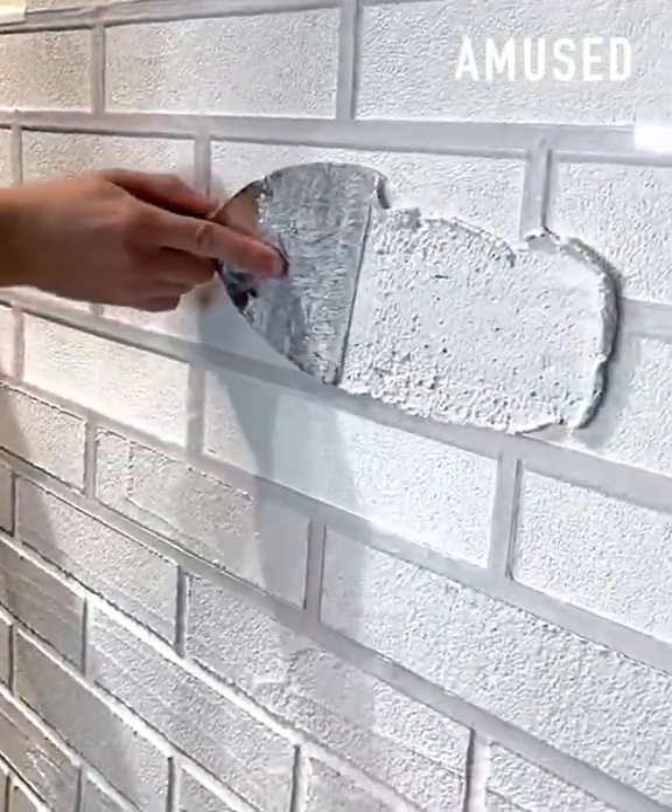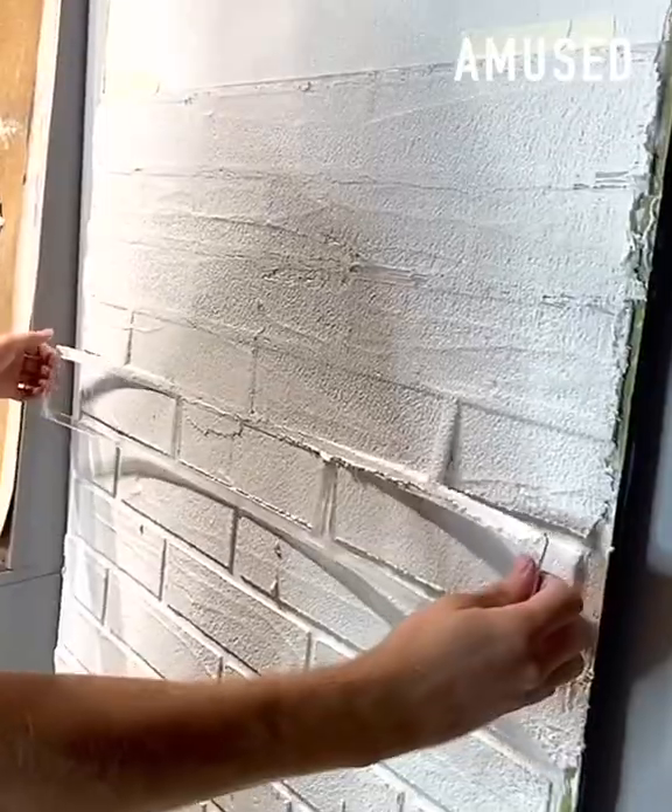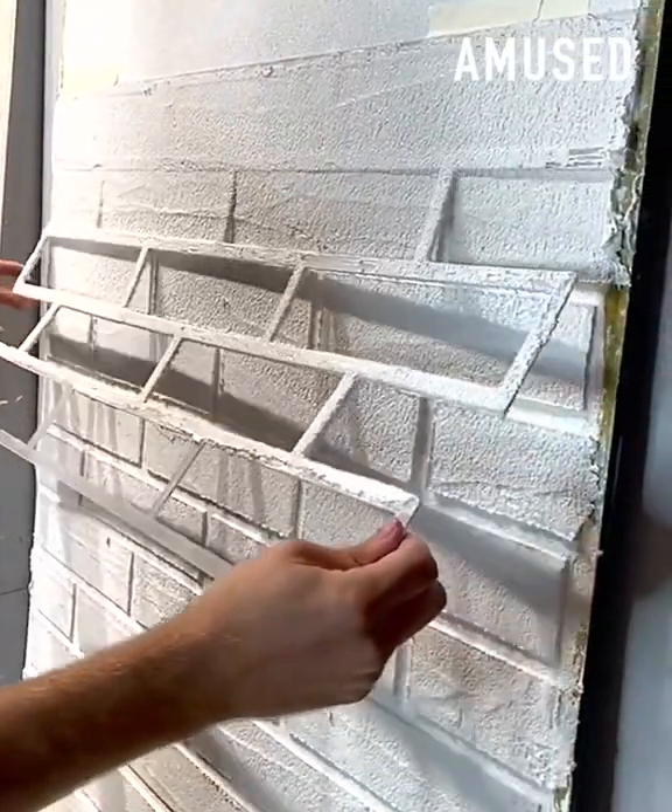After wet plaster is spread over a fake brick template, various sponges and tools are used to create a faux look.